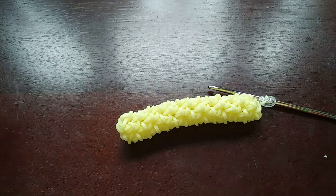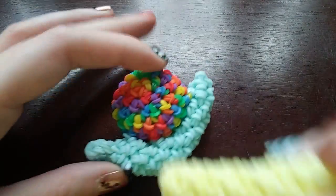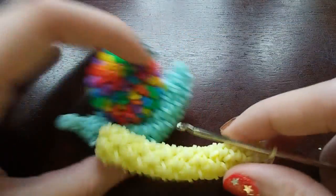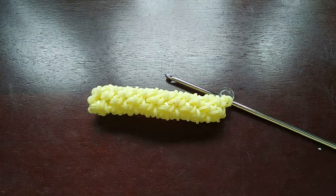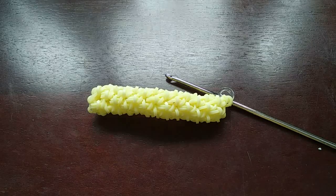After you do 11 rows, it should look something like this. Honestly if your snail is a row shorter or longer, it's not going to be a big deal — I always accidentally lose count. Now we're going to start closing up. For this row, we are going to be decreasing every other stitch until we get back to the C-clip.